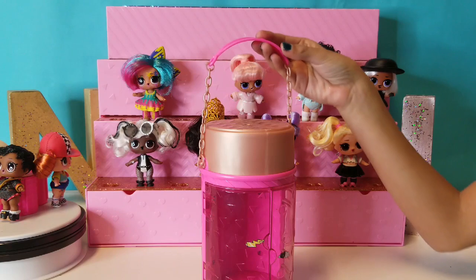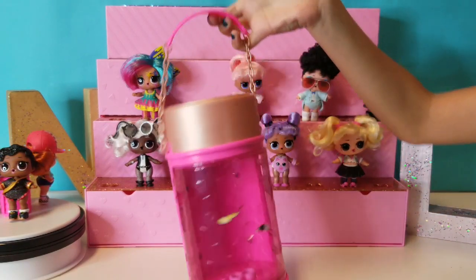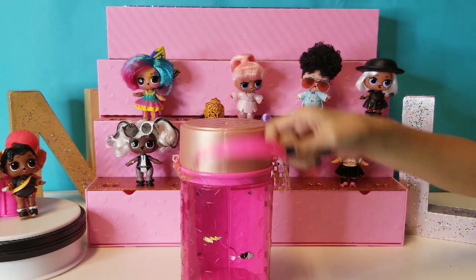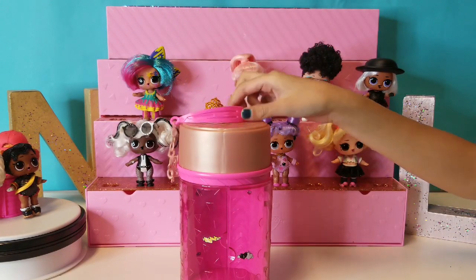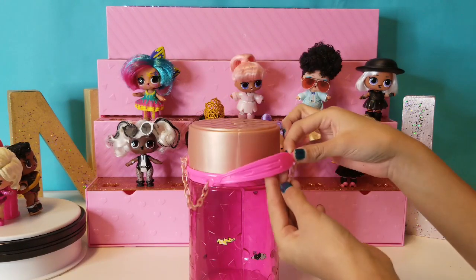Luna is going to show you guys what's inside of the LOL Surprise Hair Goal. This is how it looks once it's already open. It comes with a little chain holder, which is like the shape of a hair clip, and it's like a swing. Show us the hair clip, Luna, so everybody can see.